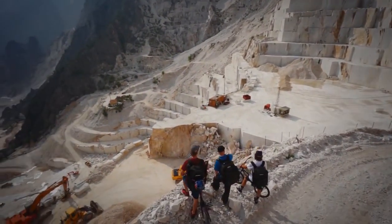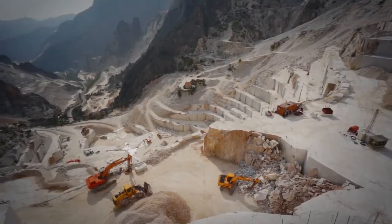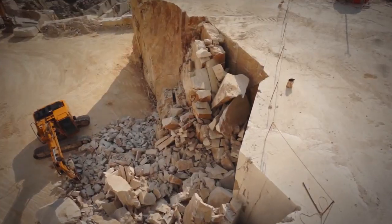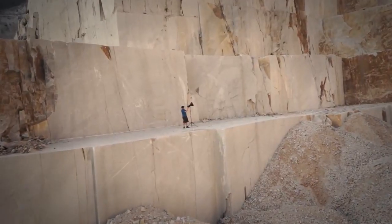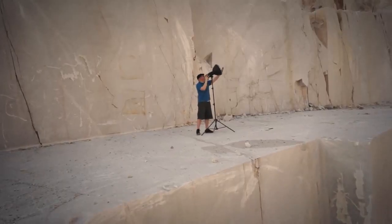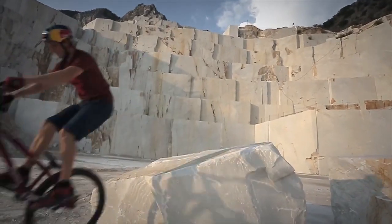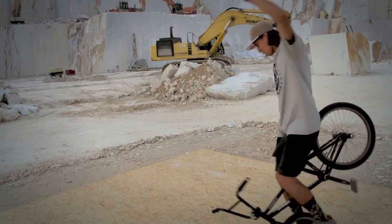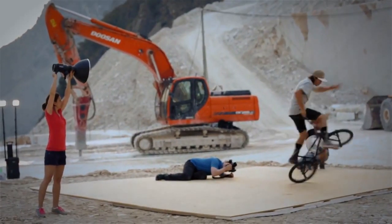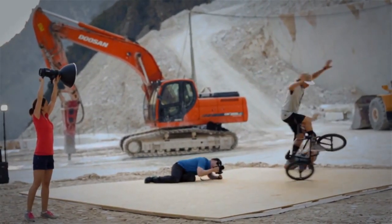Welcome to the famous mountain quarry Michelangelo in Carrara, Italy, the place where the Baratini family cuts the white marble since over 60 years. My name is Richard Walch, I'm the photographer. The heroes on set: Thomas Oehler and Vicky Gomez. Our mission: to test the new off-camera flash with TTL, the Profoto B1.